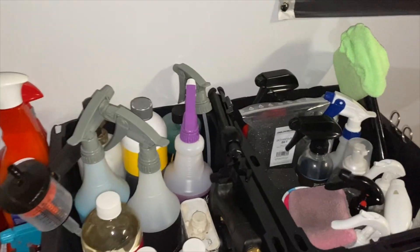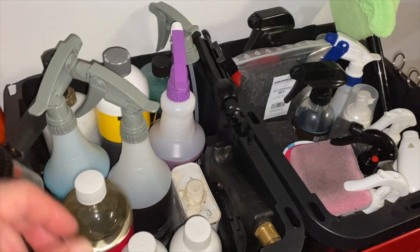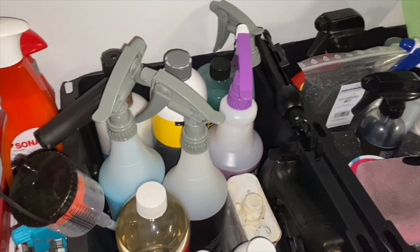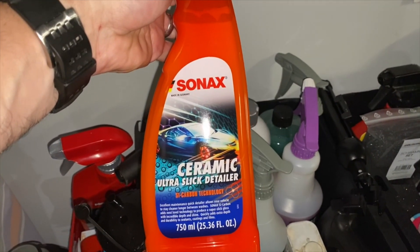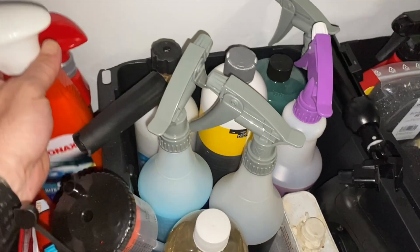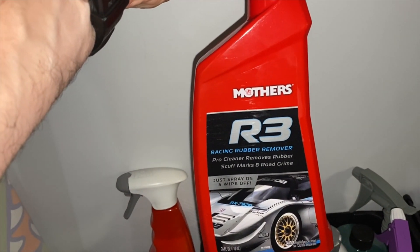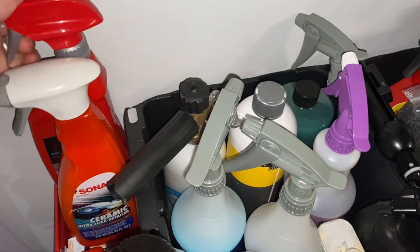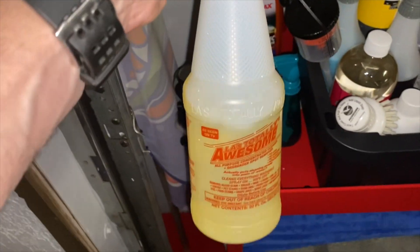A couple more products I've been using: I got this brush to help clean off tires without scratching them, and of course a foam cannon. I also have a product I haven't put on yet — Anthony at The Perfectionist says Sonax is a really good coating to apply. And this product here — as you may have seen in other videos — gets rubber adhesive off when you track your car, and it works amazingly well.